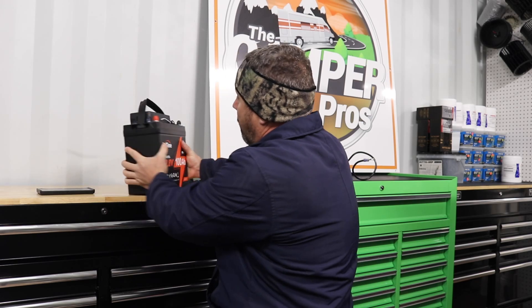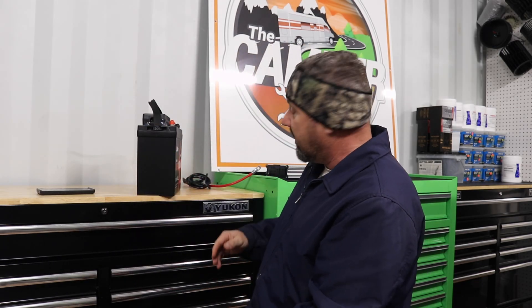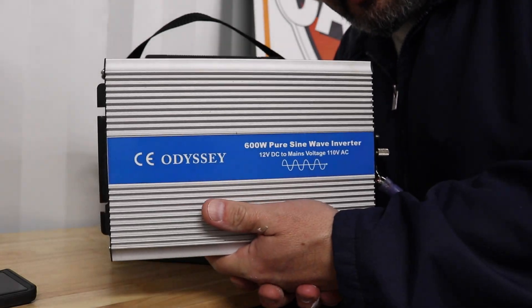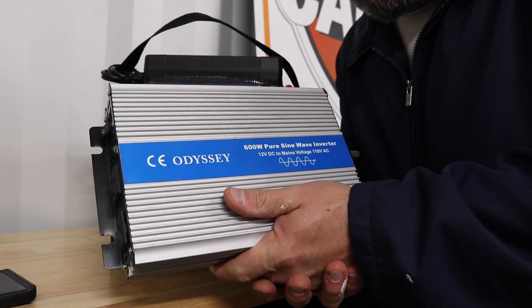You can put a cigarette lighter adapter on it, you can run a DC fan all the time to keep you cool in the summertime — that's what I want to use it for. It's pretty cool because it's so small. Look at it — it's 100 amp hours right there.